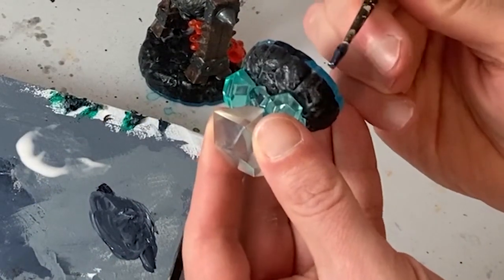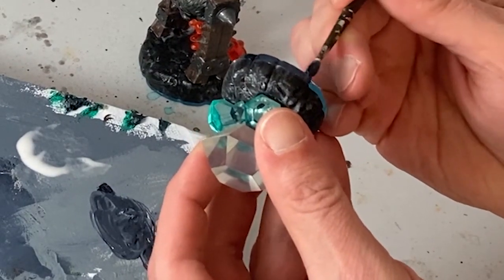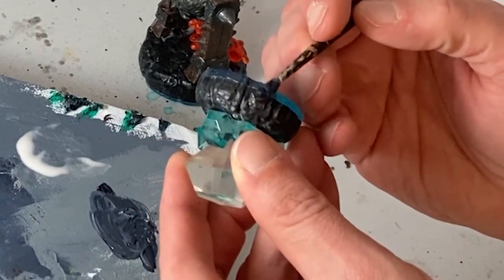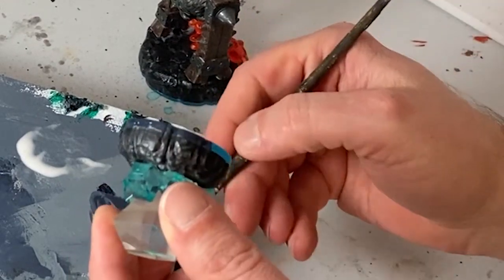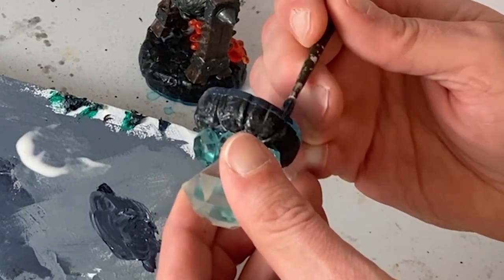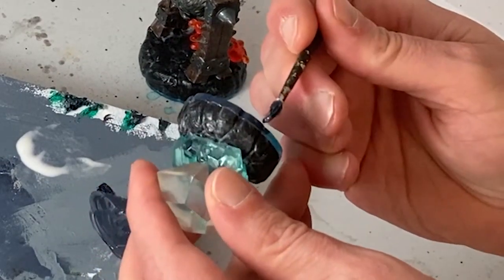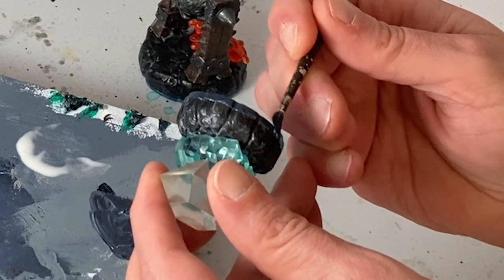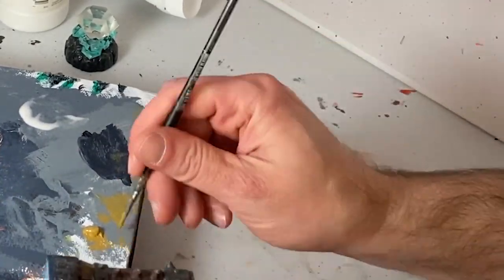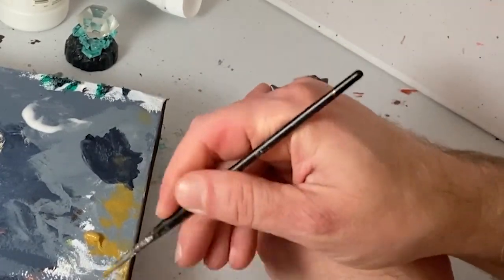The single most important step in this project is to paint the blue transparent band along the base a dark gray so it conforms with the rest of the base. The trick to using toys as tabletop terrain is to eliminate the toyish look of the model. Covering up these blue parts covers up the part of the model that is most clearly and easily identifiable as Skylander, and it's the bare minimum required to convert this toy into a piece of terrain — it is absolutely the most crucial step. With that done, most of the rest of the project is just styling up the existing paint jobs. The better the paint job looks, the more convincing this is going to be as a piece of tabletop terrain.